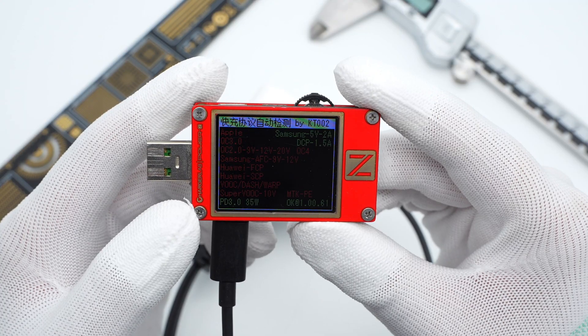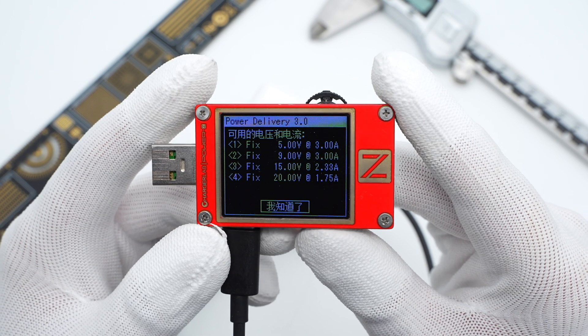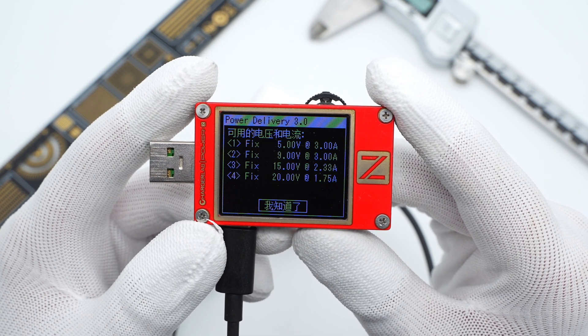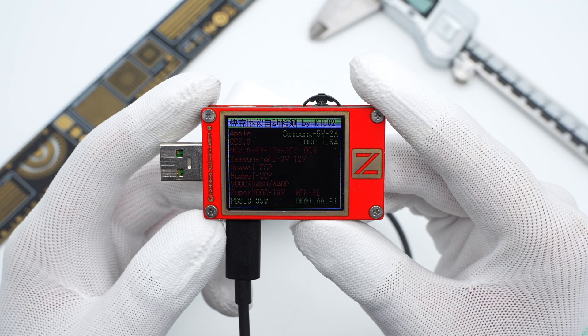The ChargerLab PowerZ KT002 shows the USB-C ports can only support PD 3.0. They support four fixed PDOs of 5V 3A, 9V 3A, 15V 2.33A, and 20V 1.75A. The specs of these two USB-C ports are the same.